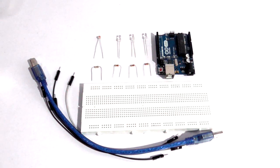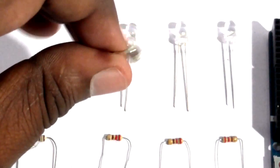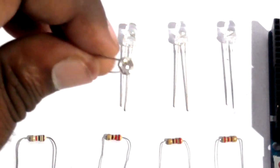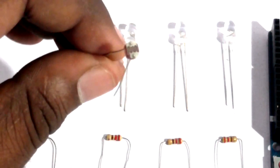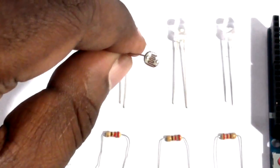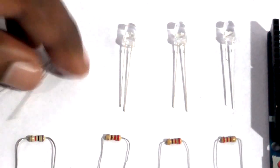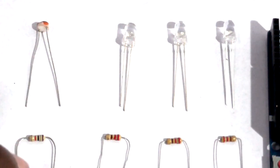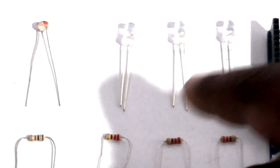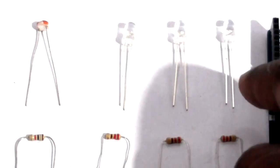Let's have a look at the things we need. The first thing is the LDR, also called the photoresistor. It is really sensitive to light and gives various resistance values when light falls upon it. Along with it, we need a 1K ohm resistor. Next, I have three LEDs to be controlled: a red LED, a green LED, and a yellow LED.